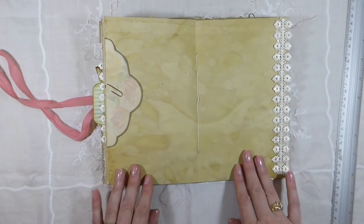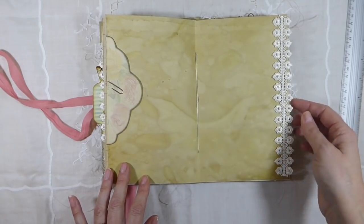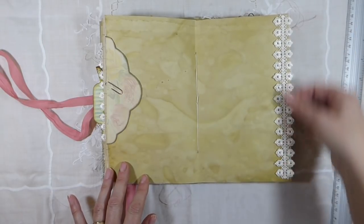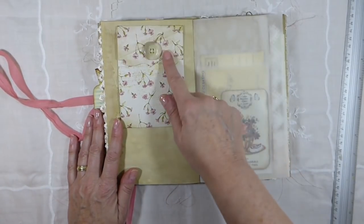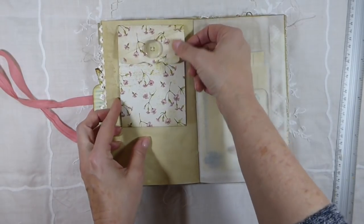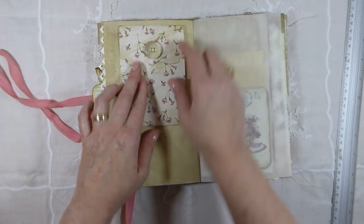Look at that — this batch of coffee dye really came out nice, I'm pleased with it, and it's got a wonderful scent to it. And I've attached some ribbon there. And this page is one of my flip downs — I've got a tutorial for this if you're interested; they're super easy to make. And that's a vintage button I've stitched on it.